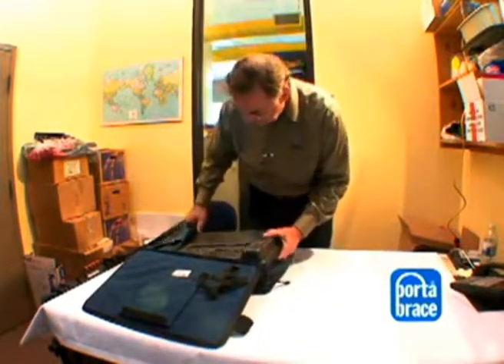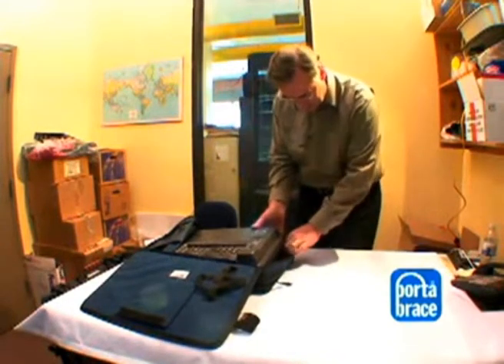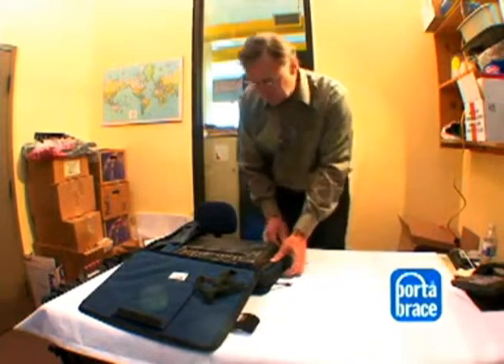Ease this side in first, and before you drop it down, just pull this zipper portion out to fit nice and neatly.